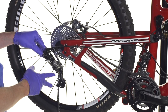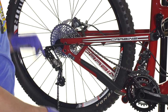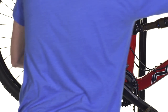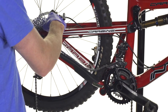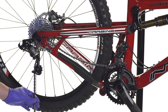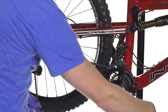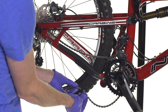With the Type 2 derailleur in the locked position, I'm going to shift the chain into the small chain ring up front and the small cog in the back. I'll remove the chain from the cassette first. Then I also like to take the chain up front and drop it off the ring entirely so that there's no tension and we have lots of room to get our master link in.